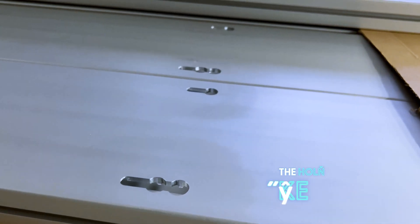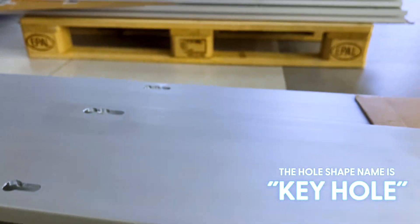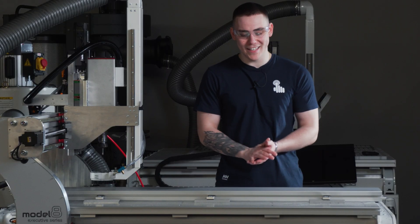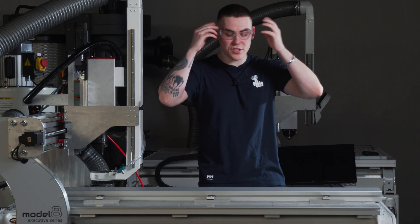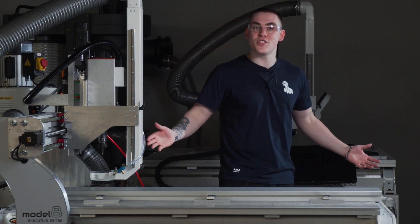So basically we're making bed material for another machine. Last time we made only holes and threads. This time we're basically making holes, but a bit different ones. So we're gonna see how and what they are. Of course, have safety precautions — glasses, everything clean, safe distance. Enjoy watching.